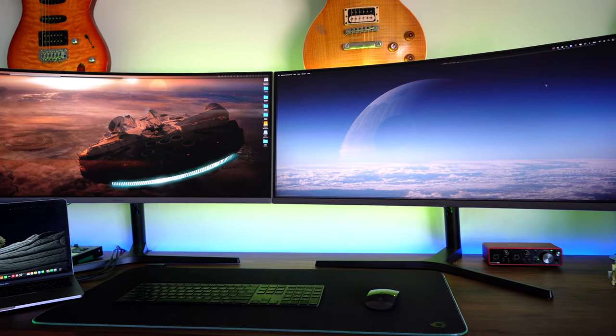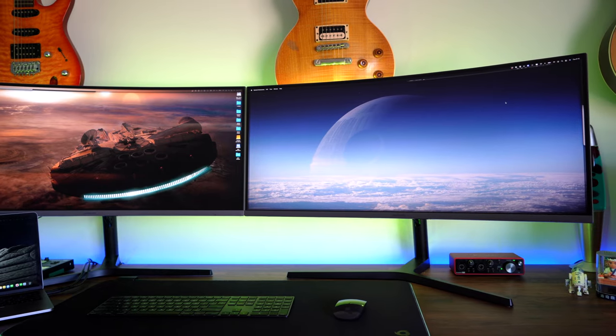Maybe you're wanting to do something like what I've got right here. You don't have to go and get yourself the curved version — I've also tried the flat version. You can put two flat 34-inches next to each other, and it does give you a big effect, but the curved itself makes you really feel like you're in there.